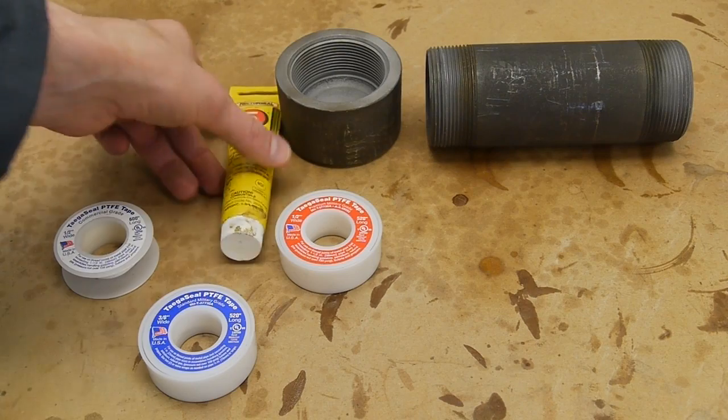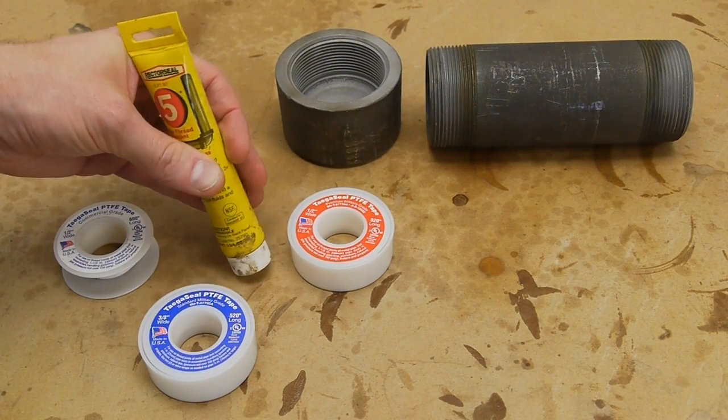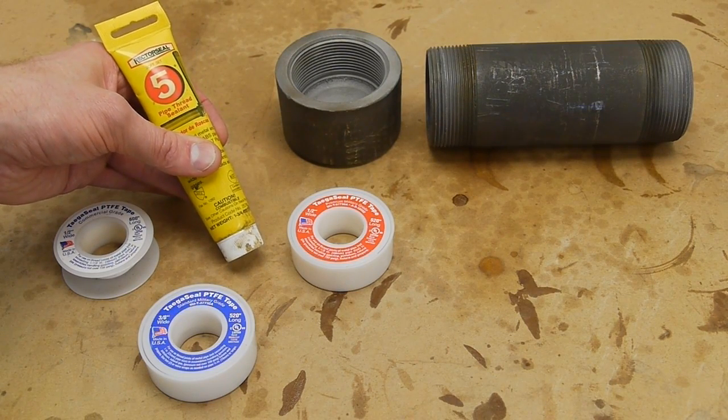One good brand of pipe seal compound is Rector Seal — this is good stuff. McMaster also sells compounds specifically made for plastic-to-plastic pipe joints.